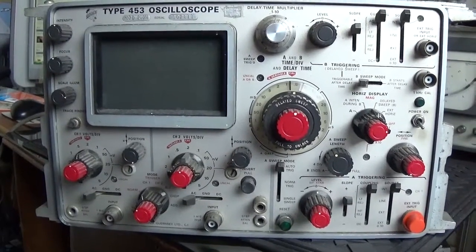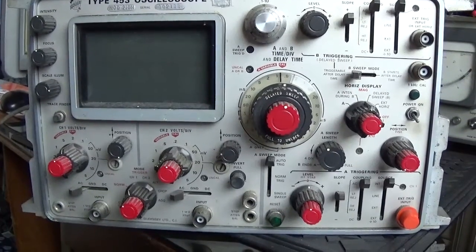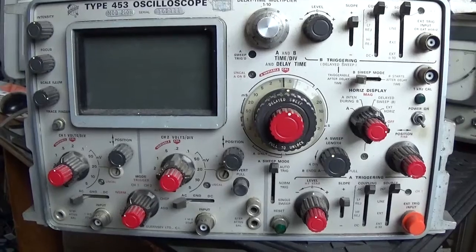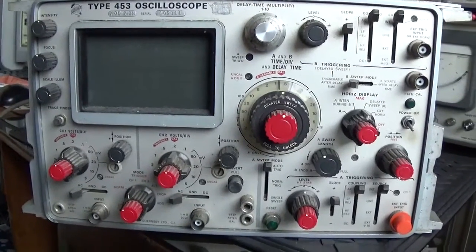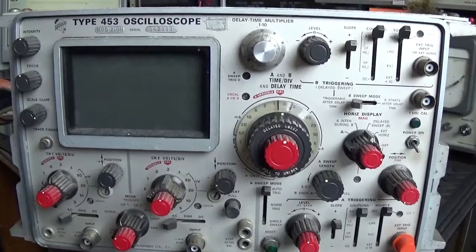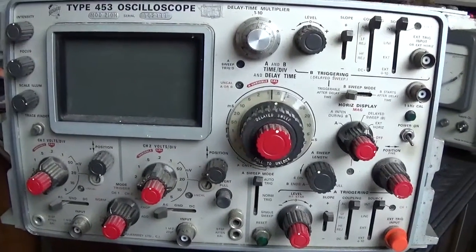Look what I've got — five pounds this cost me from a local amateur radio fair this morning. Five pounds. It's a Tektronix Type 453 oscilloscope.